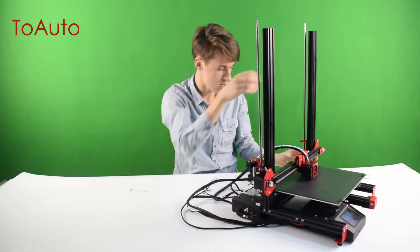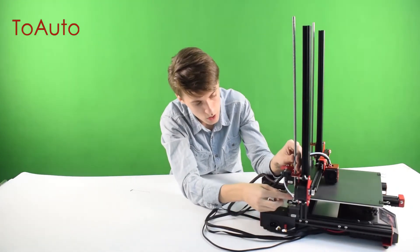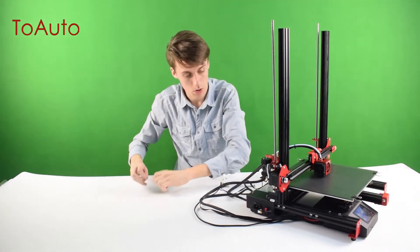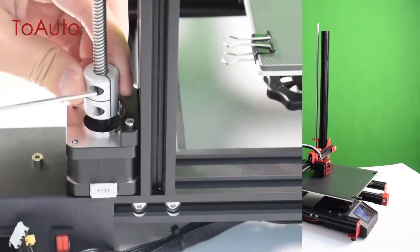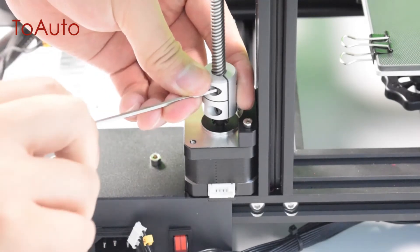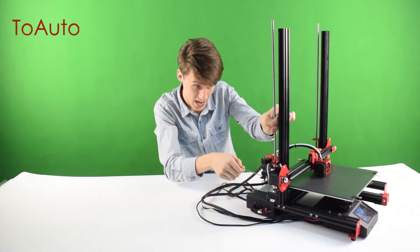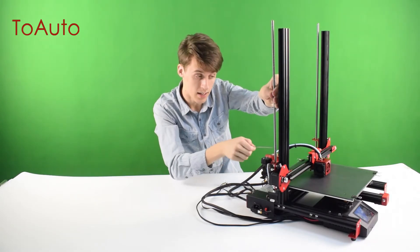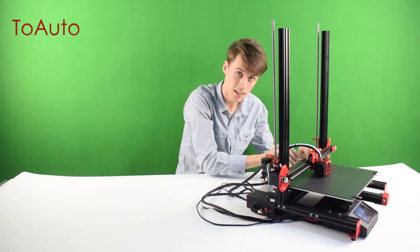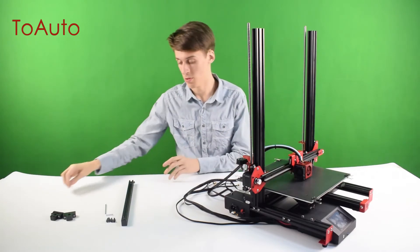Once both are nice and snug, you're going to turn them. There are two screws on each motor — you can see right here. What you're going to do with these screws is tighten the motor on the ball screw. Hold the motor and make sure the ball screw is nice and tight — do it with both screws. When you move the ball screw, it should actually move the X-axis guide up and down. Do the same thing on the other side. Once both motors are nice and tight on the ball screws, you can move on to the next step.